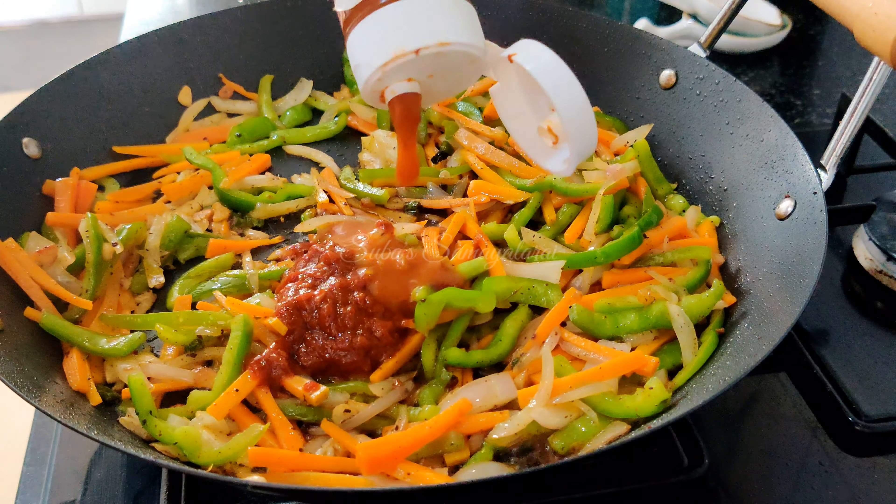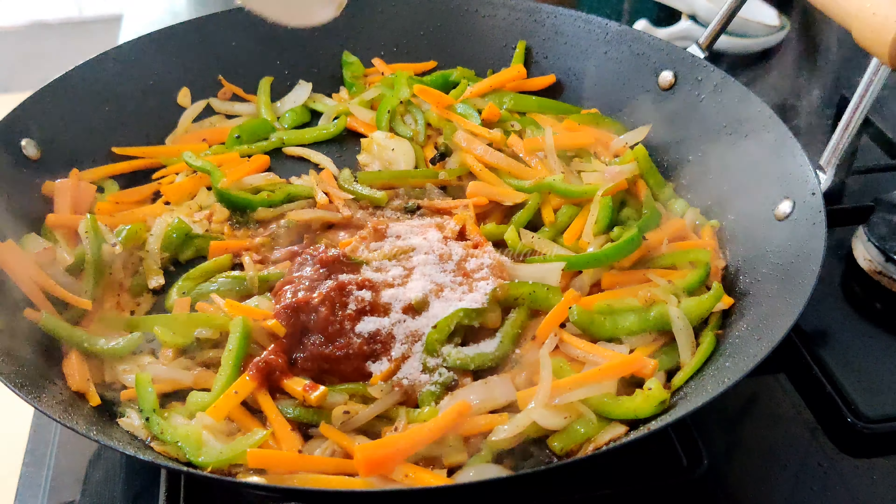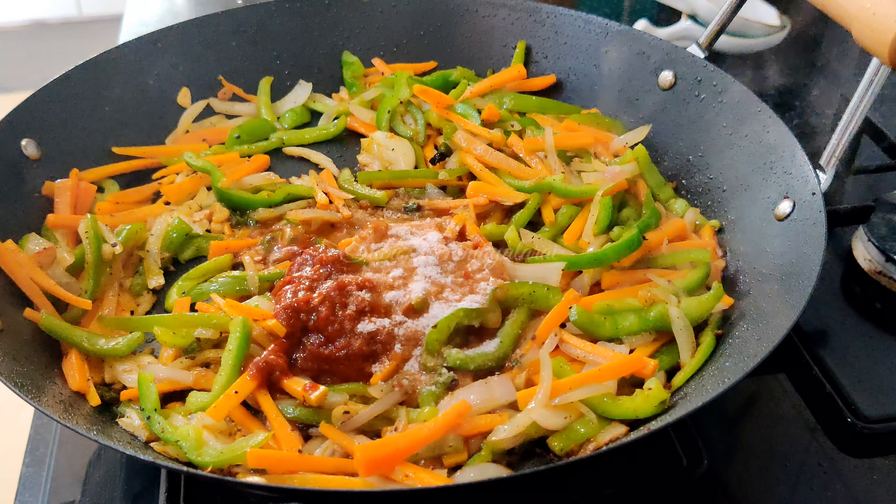Add 1 tsp vinegar, 1 tsp soy sauce, and a little chili sauce.